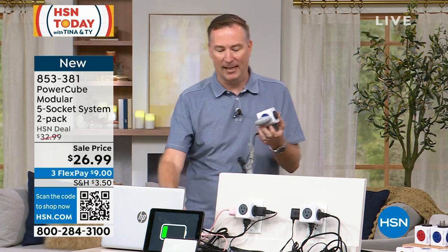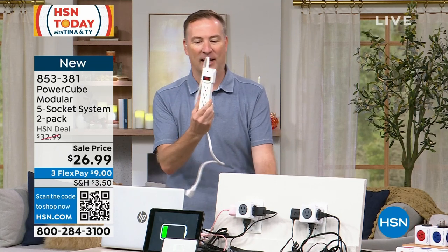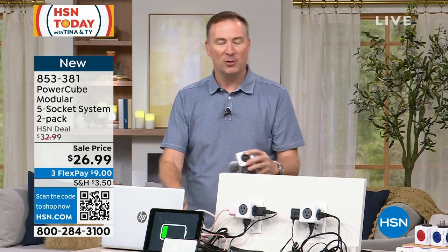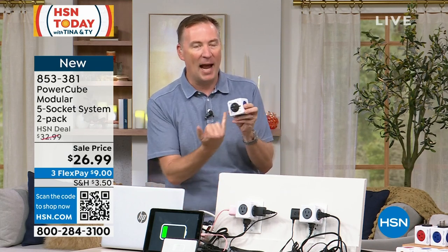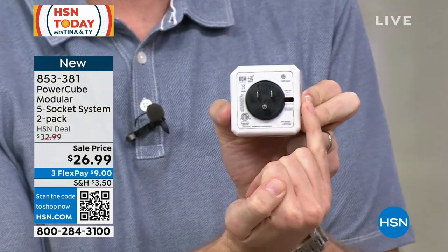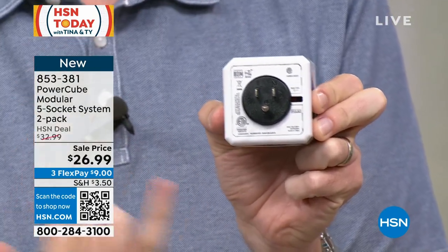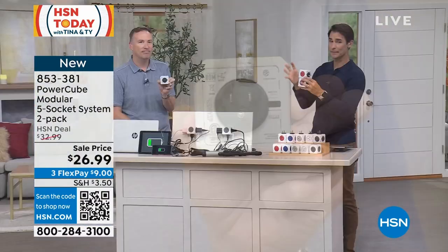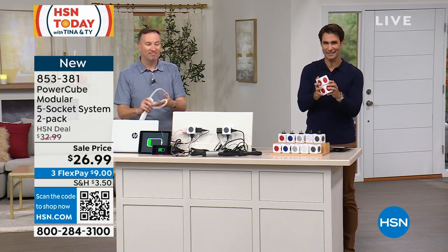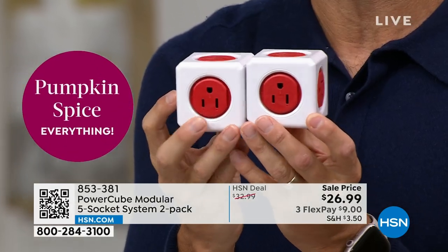Those little power strips have no surge protection whatsoever. If you have a lightning strike, it's going to destroy your electronics. But the Power Cube has surge protection built in — that little dash on the back is your surge protector. So if you have a lightning strike, a power strike, or a power surge, it's going to protect everything plugged in. Not only are you getting more outlets, you're getting the protection you truly need. One electrical surge can take out that TV you spent a lot of money on.